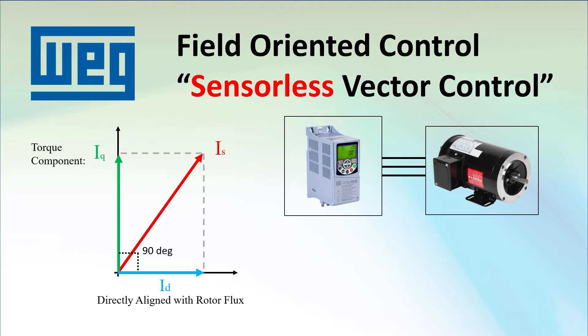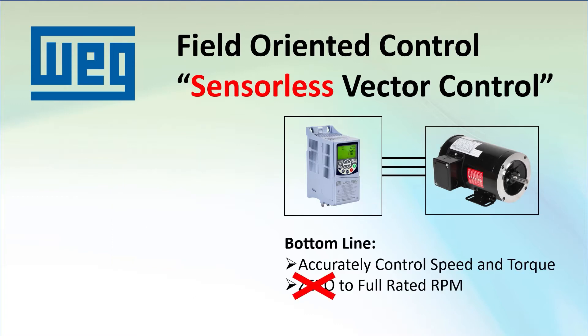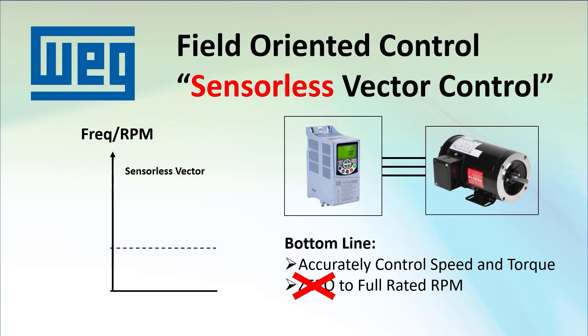For the rotor to have enough of a magnetic field for the drive to work with, it has to be rotating faster than some minimum speed. Above some minimum speed or frequency, the drive can use sensorless vector to dynamically control the current to optimize the speed and torque of the motor.